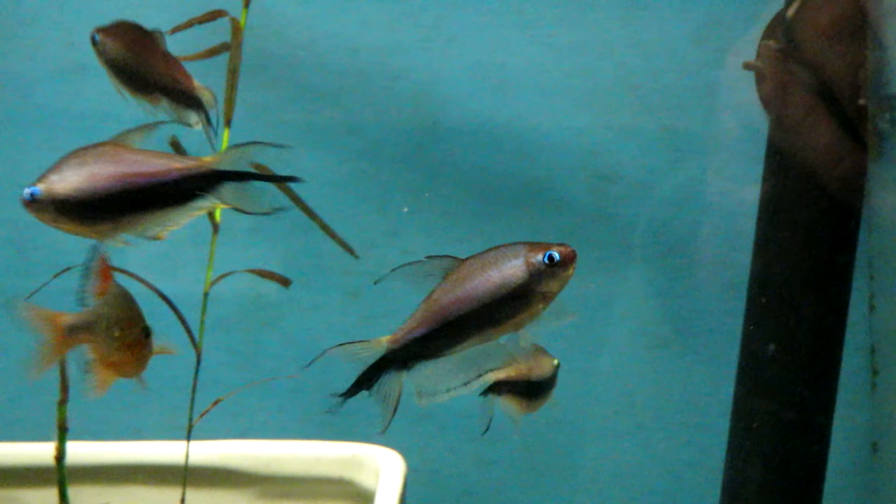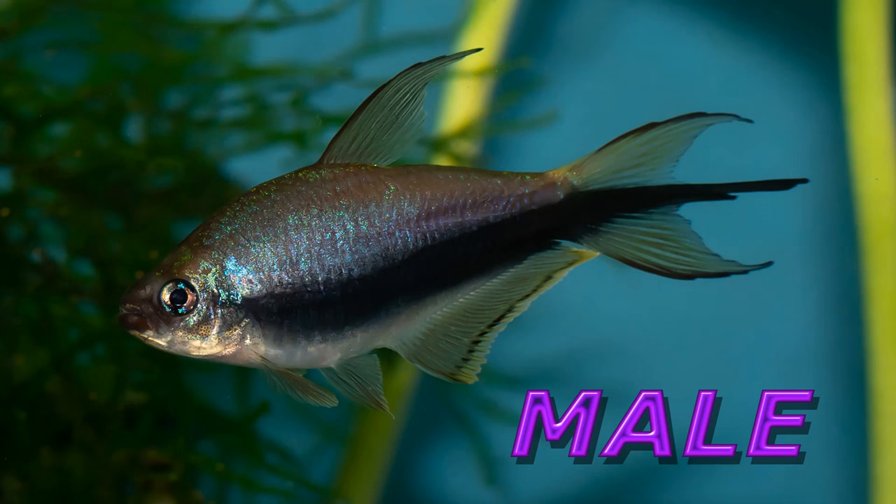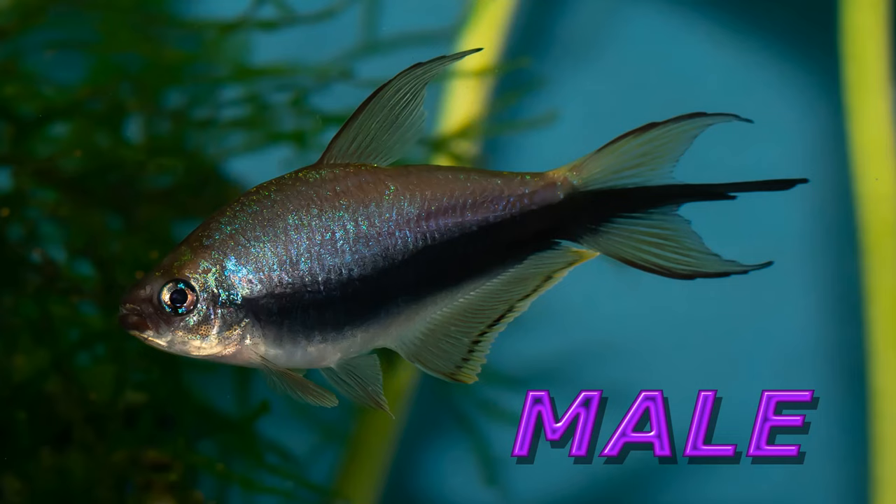Once you've secured some nice Emperors, preferably six or more, it's not hard once they're adults to figure out the males from the females. We'll start with the males because they're the easiest. Males tend to get a little bit bigger than the females, they have the long black filament in the center of their tails, they typically get a blue eye, and they have longer fins with a yellow edge around some of their fins on the bottom.